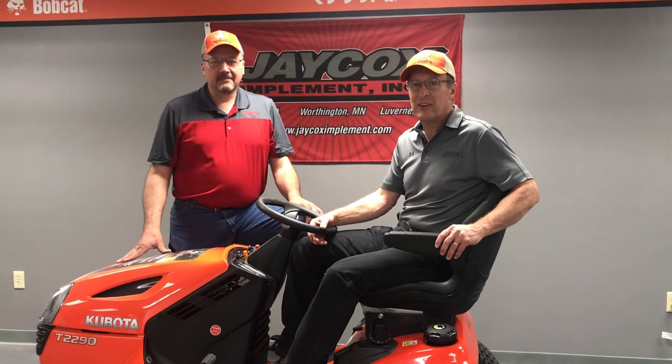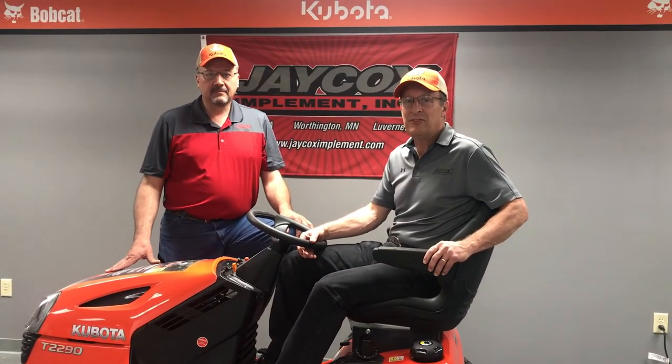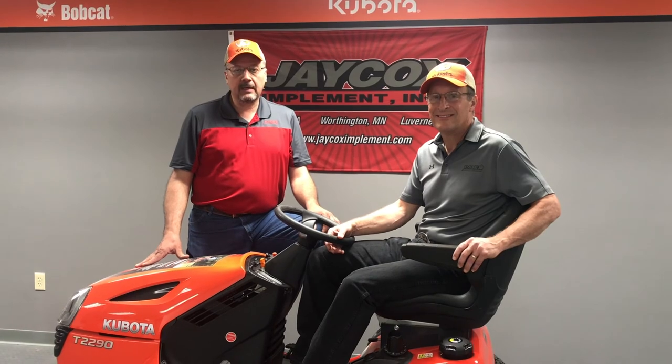So don't be a casualty of the mowing season. Get a Kubota mower lift for safety and convenience. We're Jaycox Implement at Worthington, Minnesota — find us on the web at jaycoximplement.com.